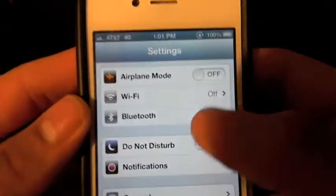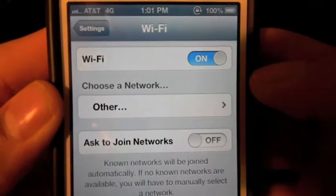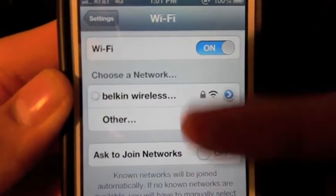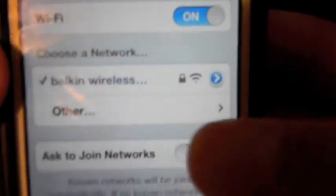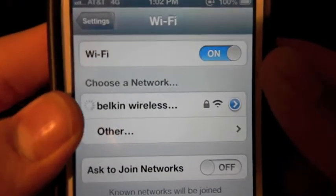All you have to do is go into settings, go into Wi-Fi, make sure it's on. And then your Wi-Fi should show up right there. It automatically connected. As you guys can see I have a lock on my Wi-Fi.